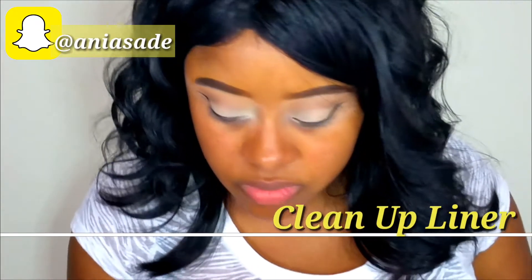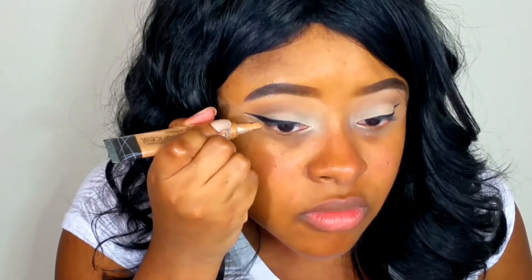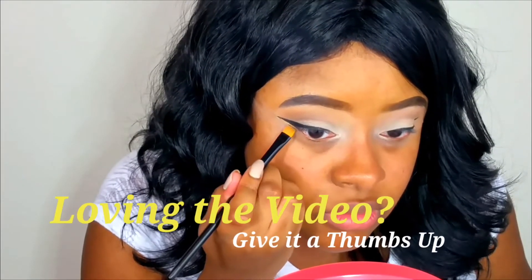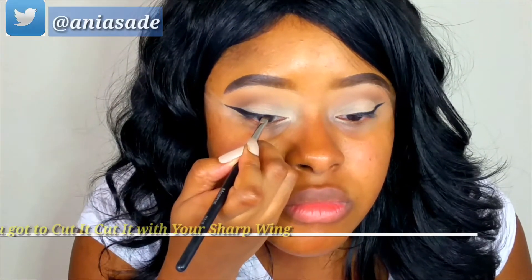What I like to do is clean up my liner with some concealer. But before I do that, you just saw me extend the wing a little longer. You want to make sure that your wing is not too far past the tail of your eyebrow — if it goes too far past the tail of your eyebrow, you need to cut it.